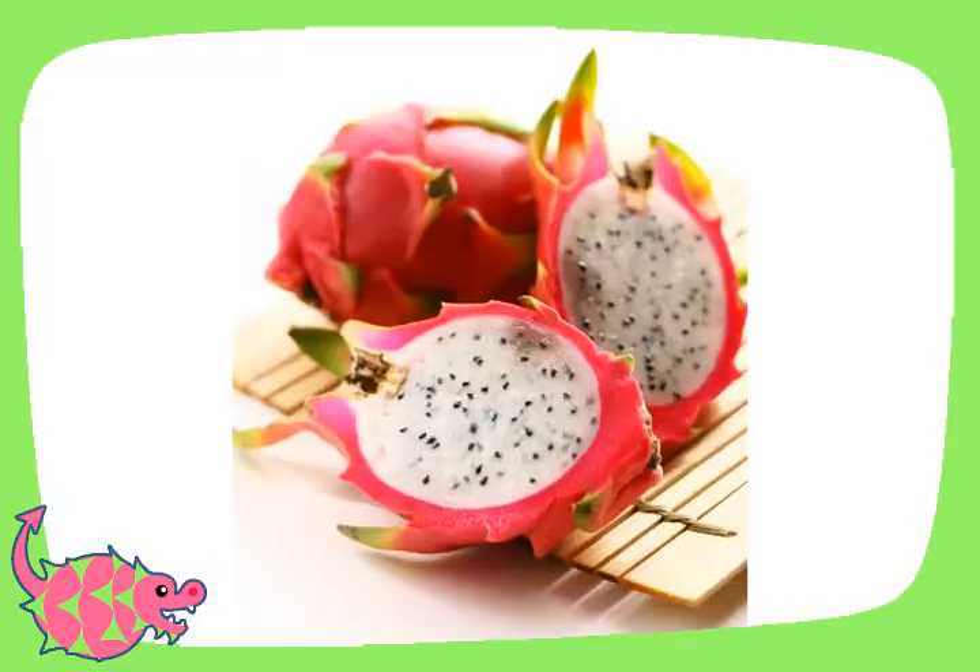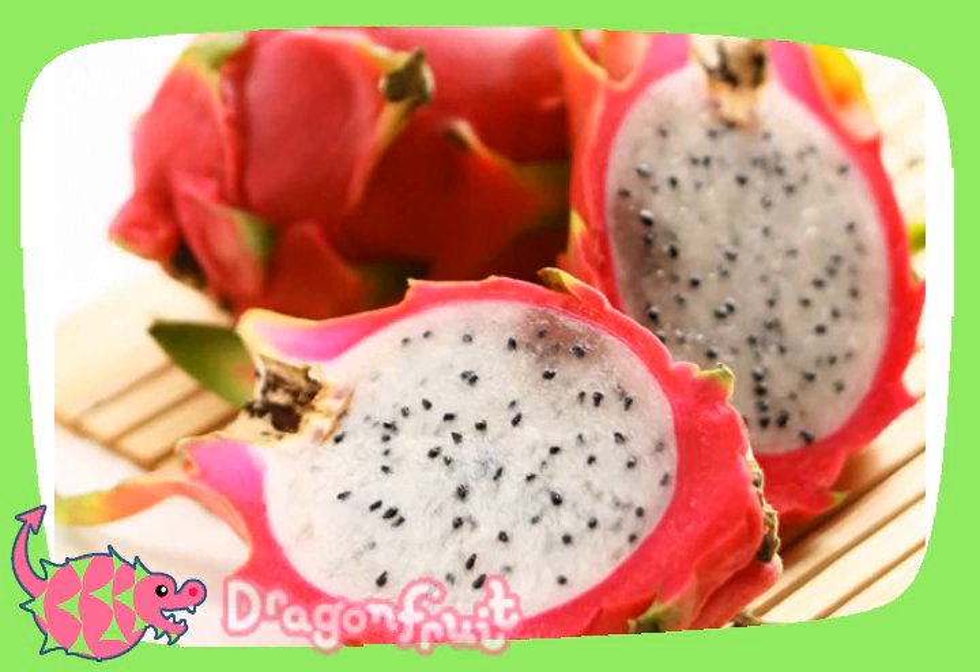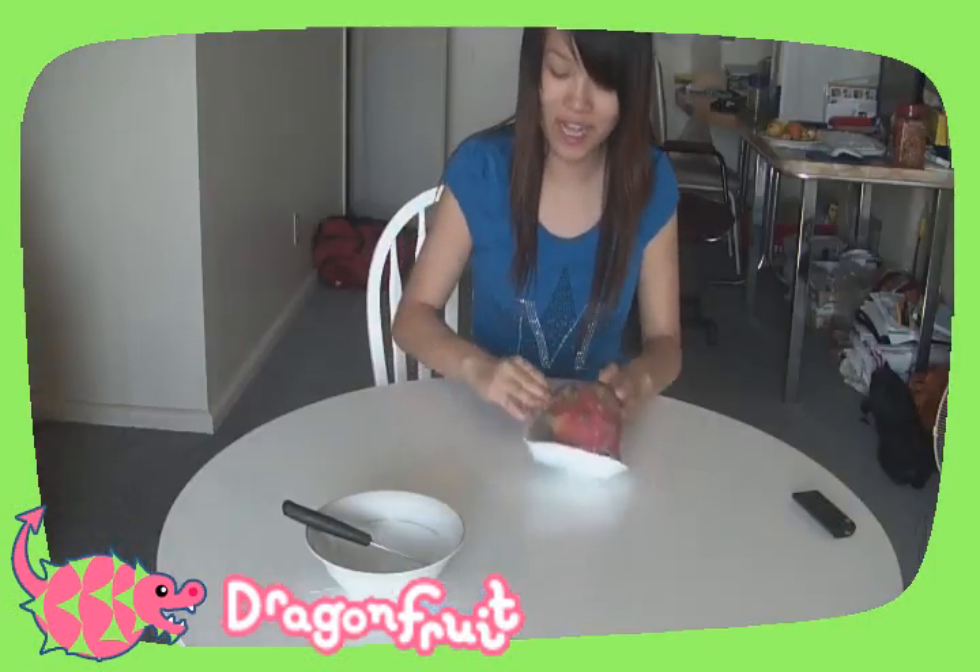Guess what fruit this is. Hi! Today I'm going to teach you guys how to open up a dragon fruit. If you guys don't know, a dragon fruit is like an Asian type of fruit.